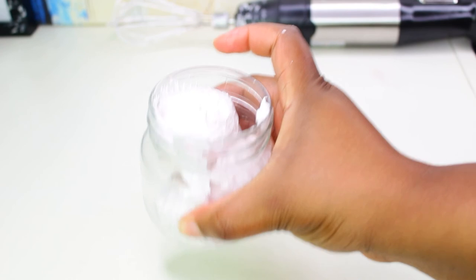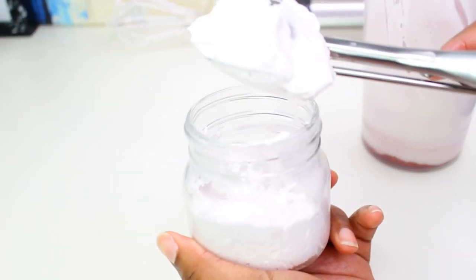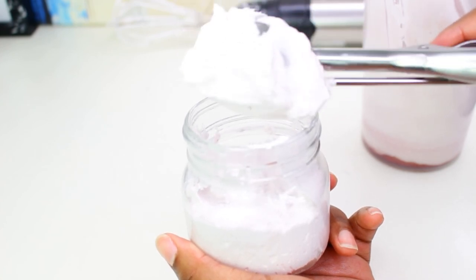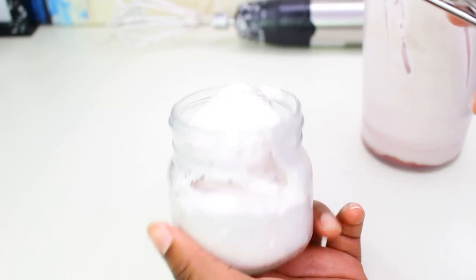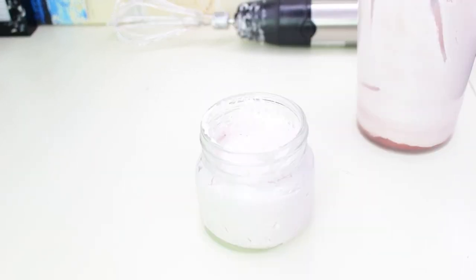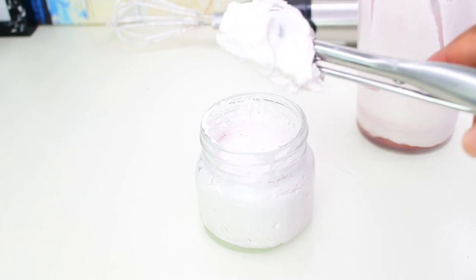These jars I got off Amazon were supposed to be eight-ounce jars, and they are eight-ounce jars, but they don't hold eight ounces — they only hold five ounces. So I have to get proper eight-ounce jars because these don't hold what they need to hold.